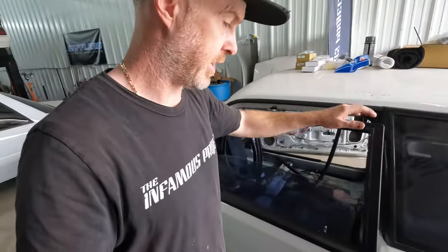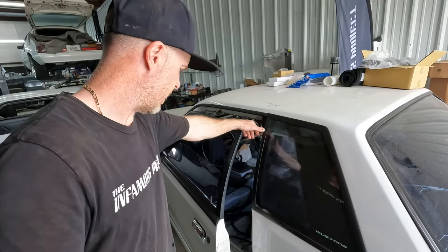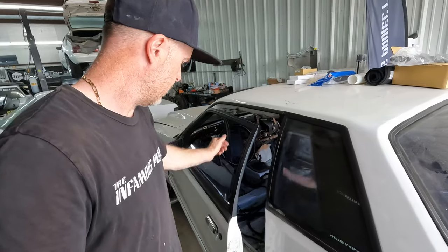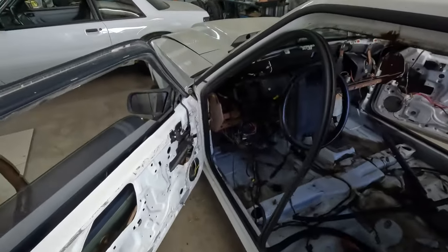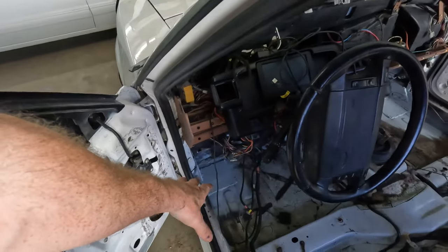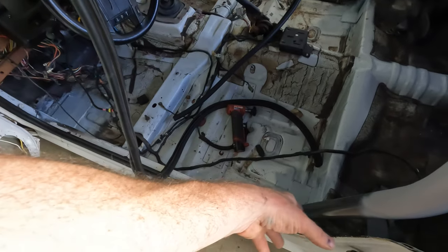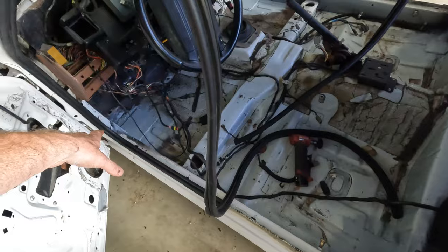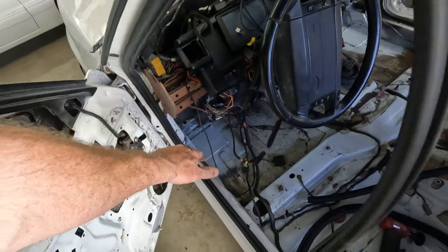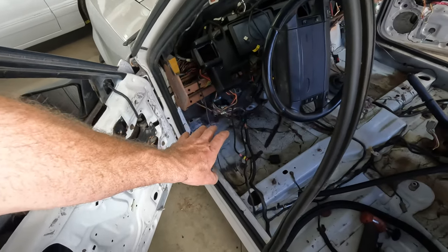Got all of that crazy door alignment stuff done. I still can't believe how much time and effort that took to get right. We do have new door handles going on. I've sprayed primer down over a lot of the bare metal spots because they hadn't painted where they installed - they painted a little bit but didn't cover all the bare metal and there was a little bit of surface rust starting. So I want to make sure all of that is gone and I'll put a fresh coat of paint on top.